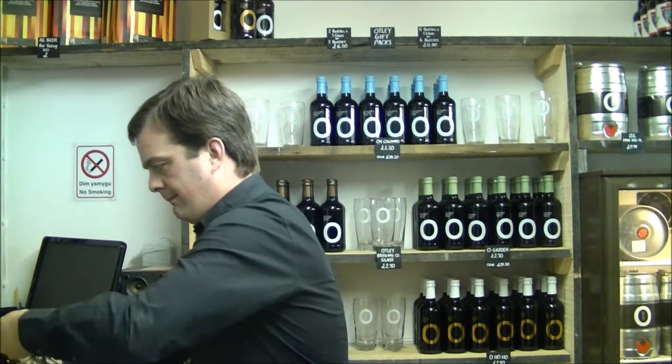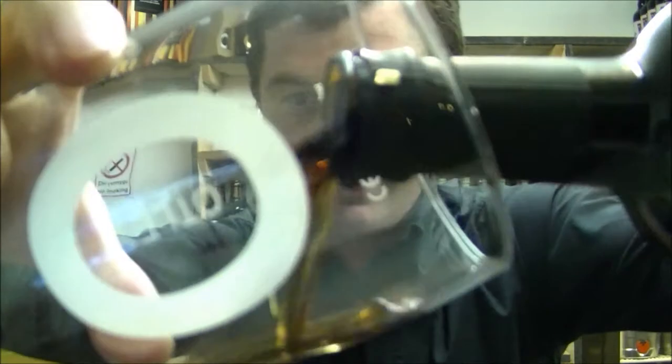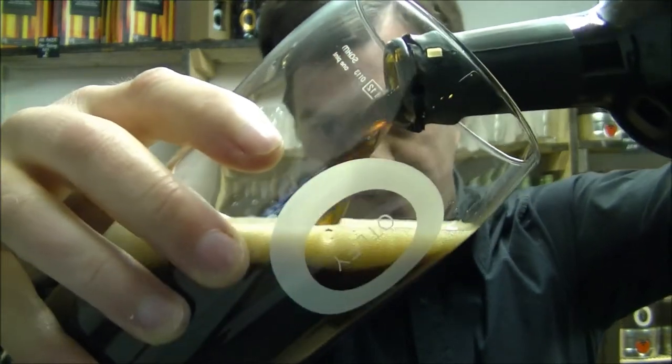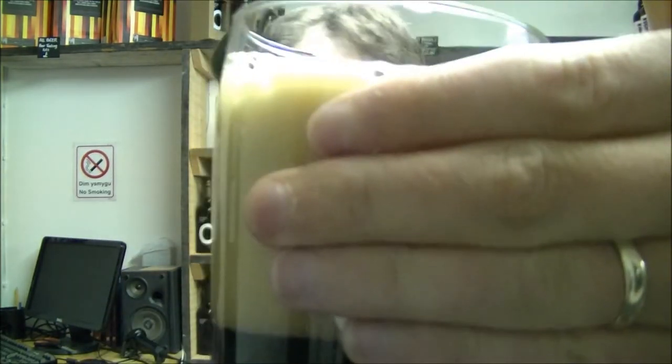Let's get it into a glass — see what it looks like, smells like, and tastes like. The beer is pouring out, as you'd expect from a nice black IPA. Wow, really nice, well conditioned — nice four-finger head there.